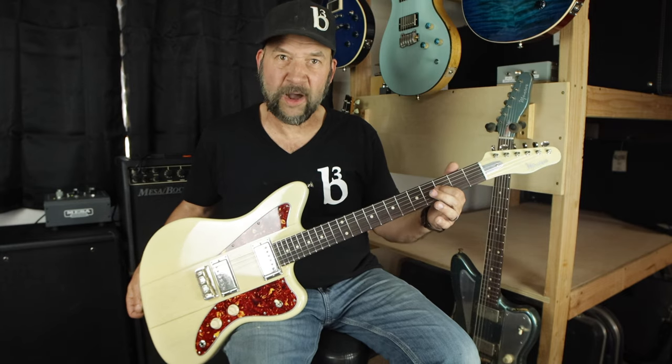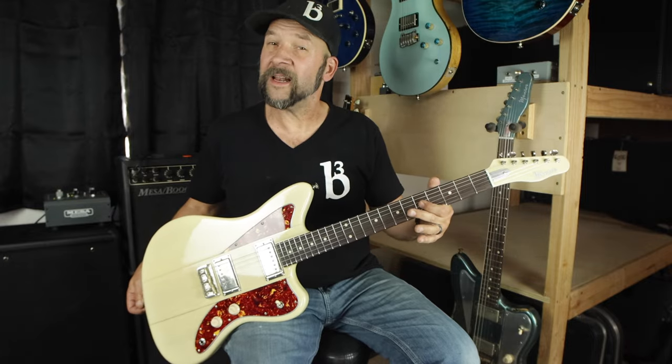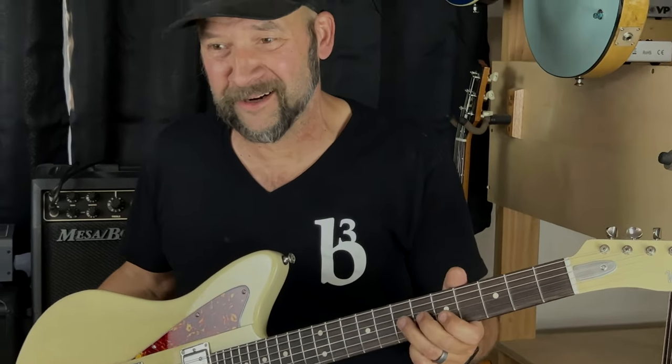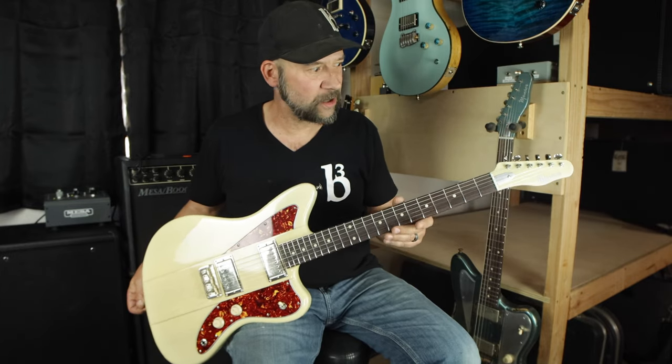All our guitars now come stock with stainless steel fret wire by default. It's probably the last fret job you'll ever need in your life — these frets are literally going to outlive us all. They are wonderful and they're going to last a long time.